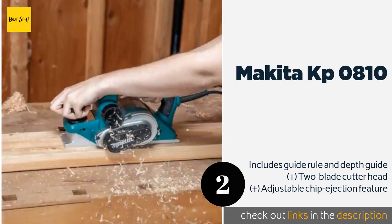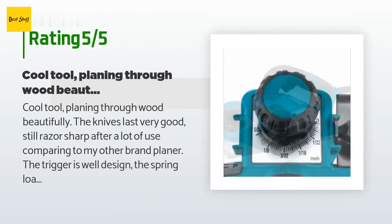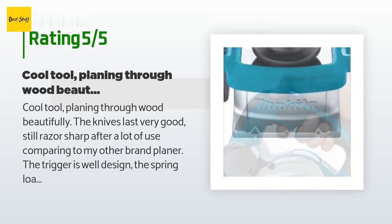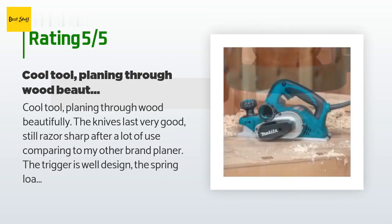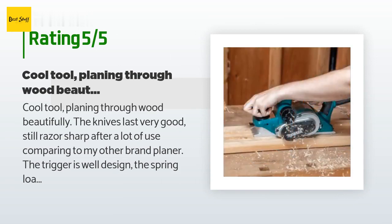This product is rated 4.4 stars from 120 customer reviews. A customer said: Cool tool — planing through wood beautifully. The knives last very well, still razor sharp after a lot of use. Comparing to my other brand planer, the trigger is well designed. The spring-loaded tool rest designed to protect the workpiece is handy if you don't have the time to wait for the tool to completely stop. The tool is well balanced, does not feel heavy, and the noise is not bad.